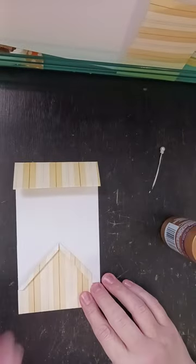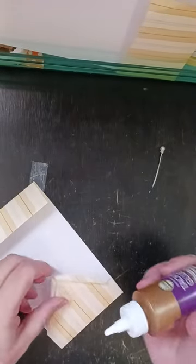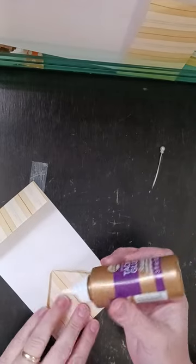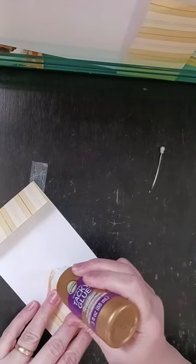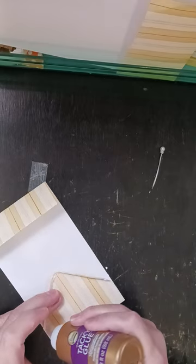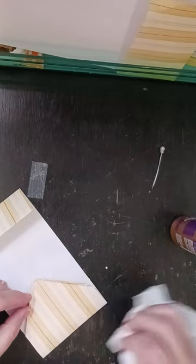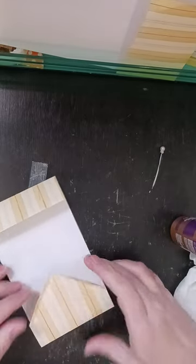So then I'm going to fold it back up like this and I'm going to put just a little bit of glue here on both sides and here on both sides. I'm not going to glue in between, just on the top and the bottom.